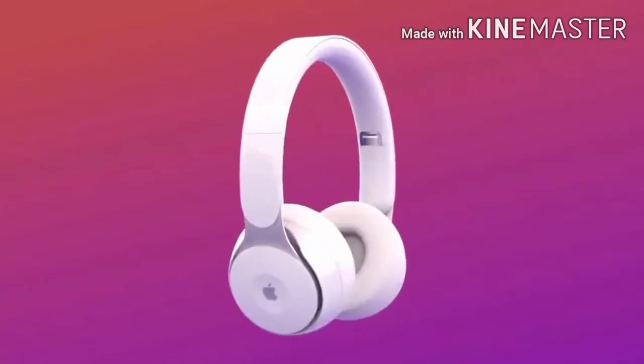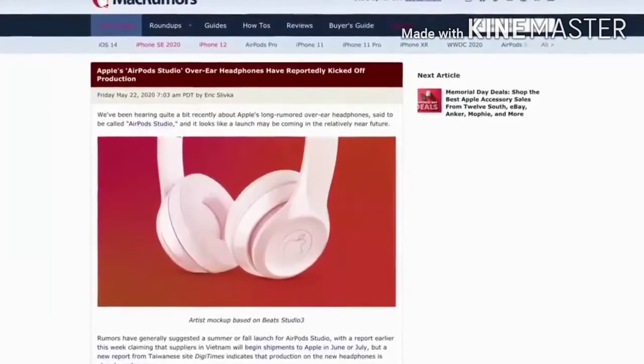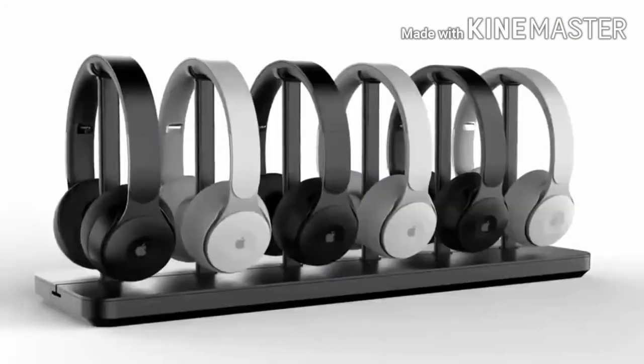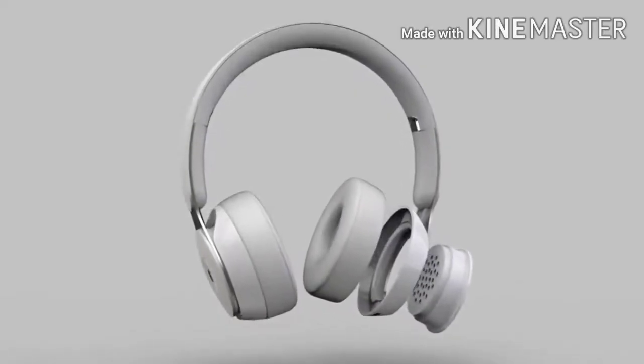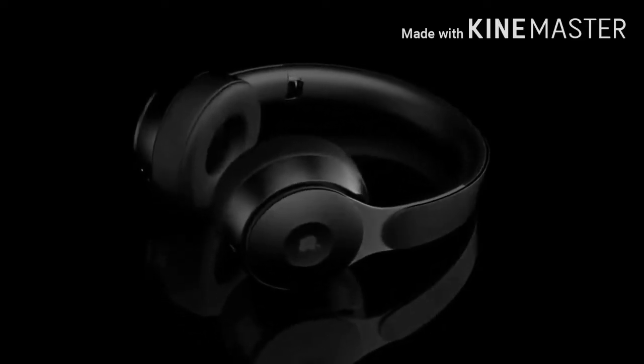More news regarding Apple's over-ear headphones: John Prosser says this will be called the AirPods Studio, and it will begin mass production soon, priced at $349. 9to5Mac released a report saying that this device will feature head and neck detection, meaning it will pause the music when you take the headphones off — it doesn't turn it off, just like how the AirPods do. Mac Rumors also says this device has begun mass production and will enter the market later this year.